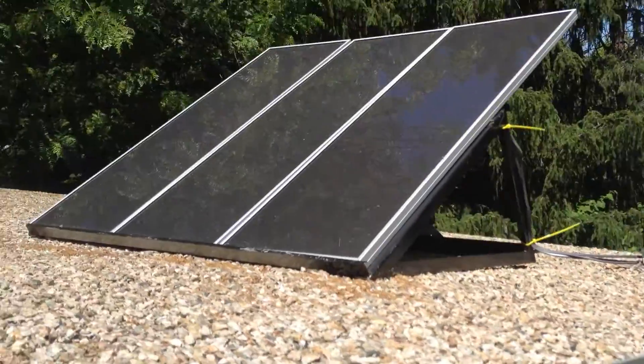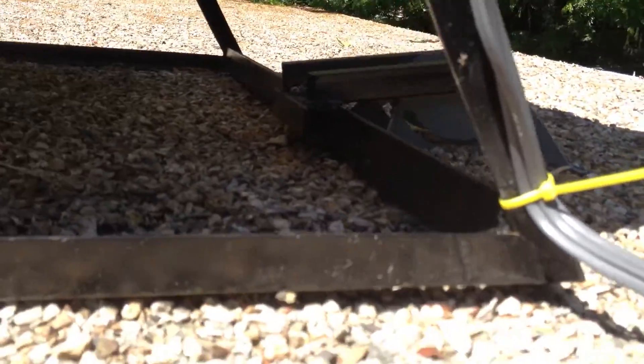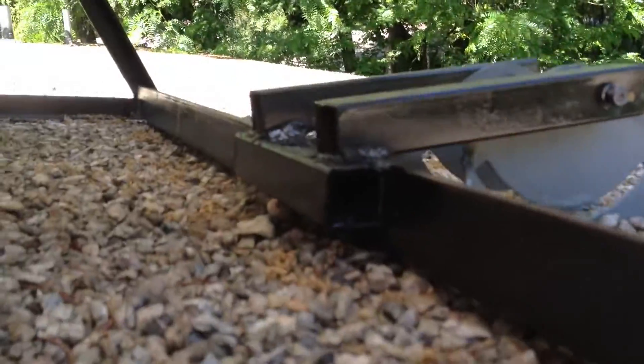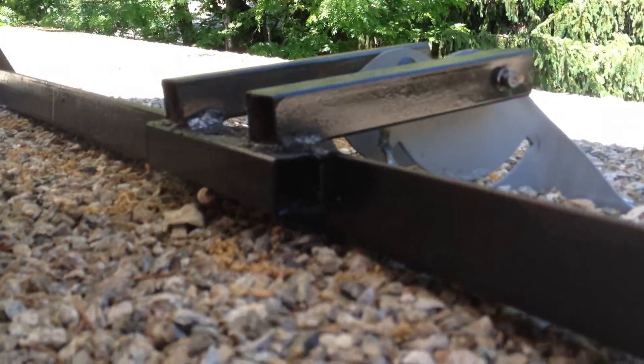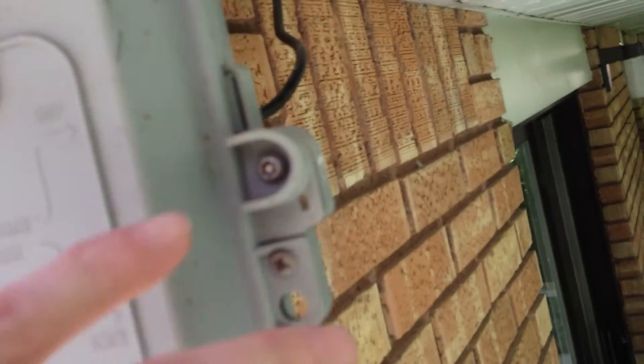I mounted them up here. There was an old satellite dish mounted to my roof, so I just welded up some bars and mounted them — if you can see there — mounted it to the old satellite dish. And then I got the three wires running down here.